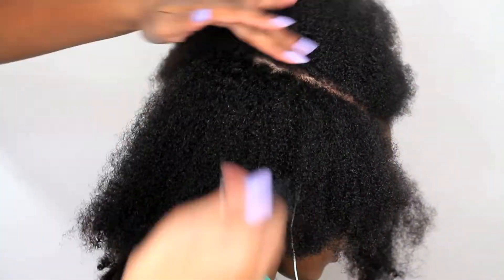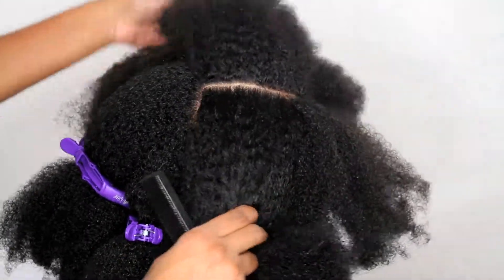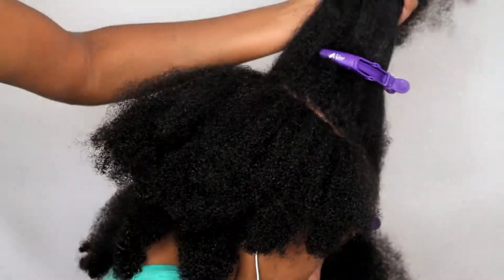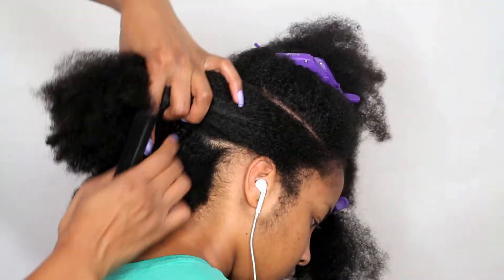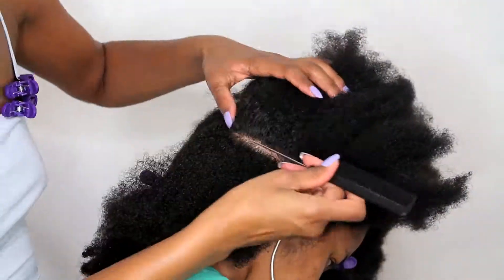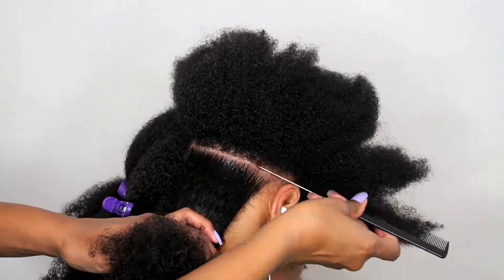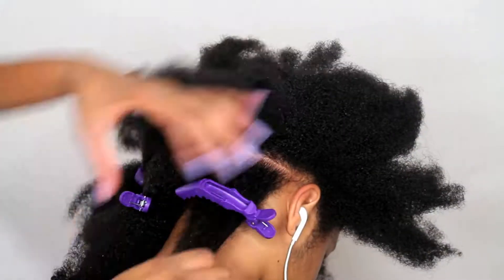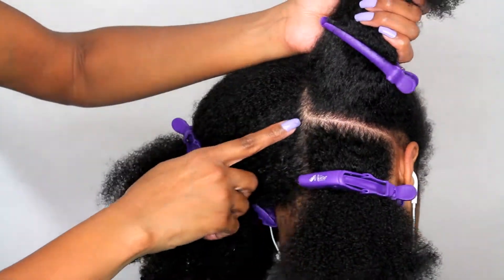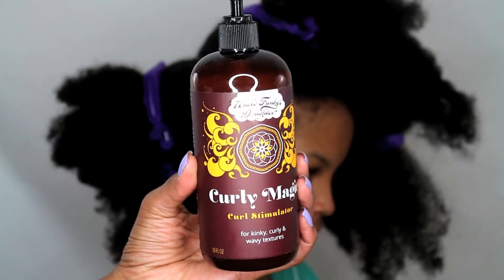By the way, I am doing this hairstyle on freshly washed and conditioned hair — her hair is damp. Now I'm going to make another straight part starting just above her ear and we're going to take this part straight across to the center part as well. Now I just want to give you another view of the separated sections that we have made so far.